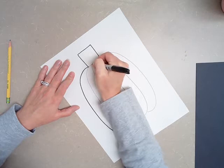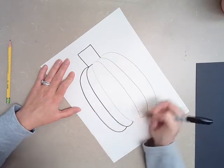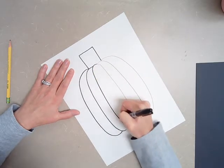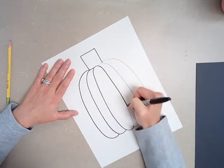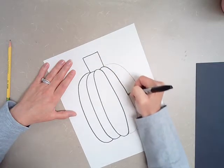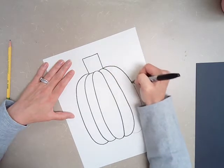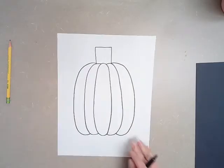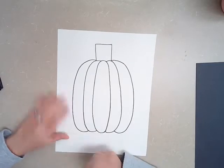You want to go really slow when you're tracing so that you stay on those lines. If I had any pencil lines, that's when I could go in and erase them.